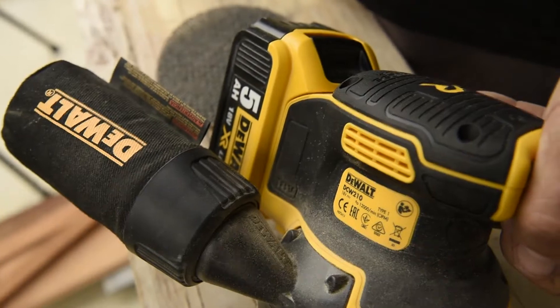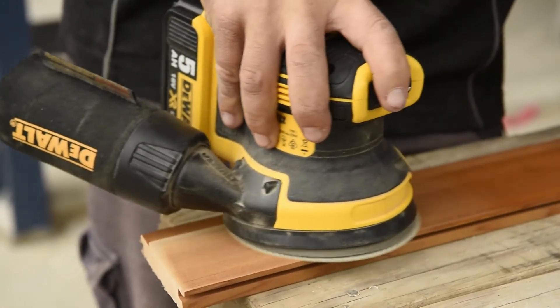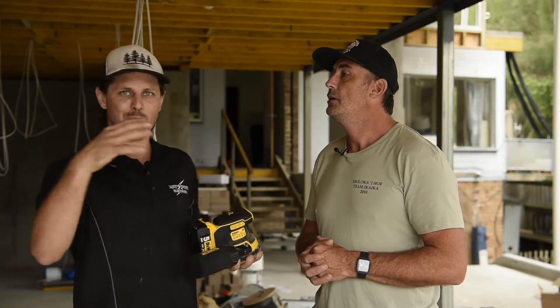Some of the technology that DeWalt's put into this has been about reducing the vibration of the unit, so if you are using it for longer periods of time you don't get the sore tingles in the arm. How did you find it? Yeah, it's really good — we used it for quite a while and usually a tool like this I'd come away with a vibrating hand.